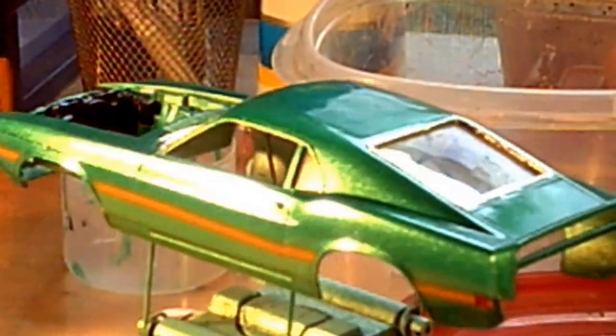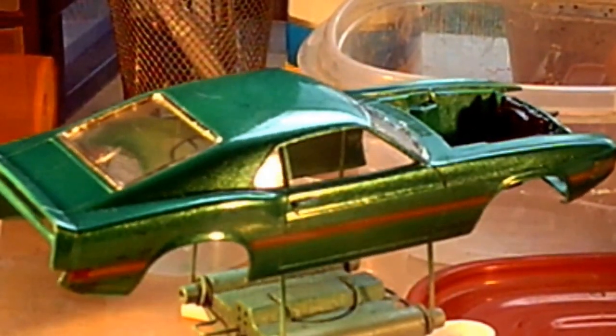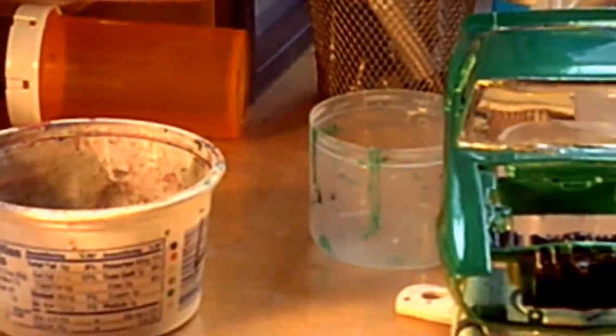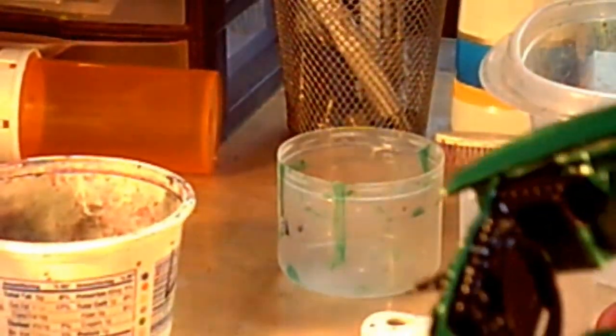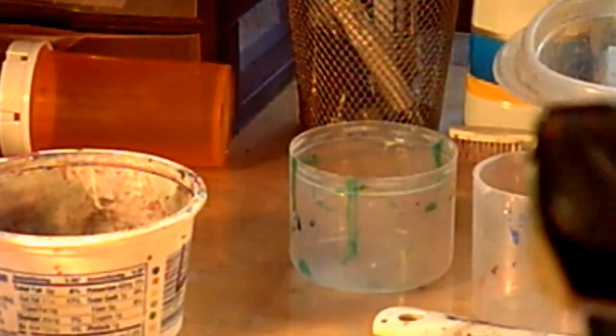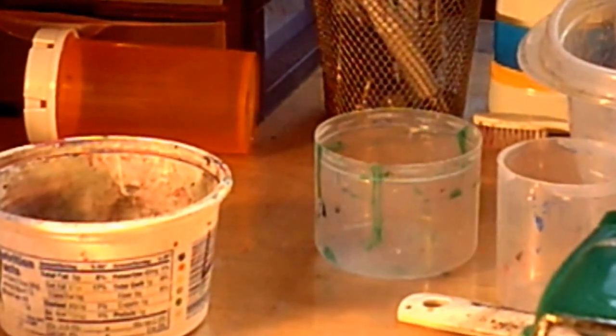But this is it. Let's see if I can get you on the inside of the hood there where the radiator is. The radiator, the battery, and everything is painted the correct colors. It's not going to show up too good here.